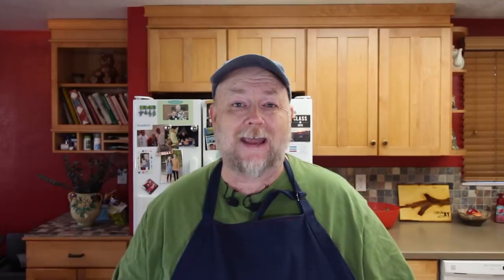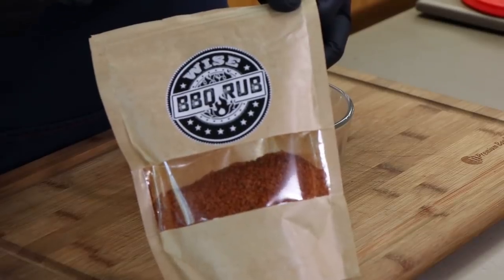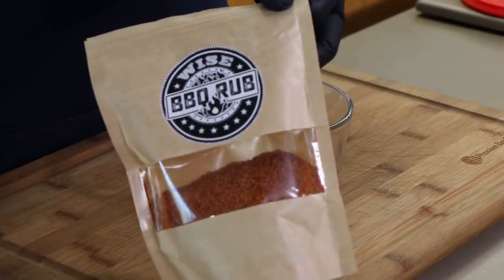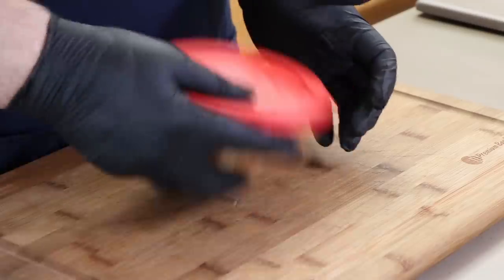Our rub starts with half a cup of brown sugar. And to that, I'm adding half a cup of a barbecue rub that was given to me by my sister-in-law. It's called Wise Barbecue Rub. It was made by someone she knows through work, and I honestly don't know anything more than that. So if you're the one who makes this rub, it's pretty good — drop a comment down below and let people know who you are.